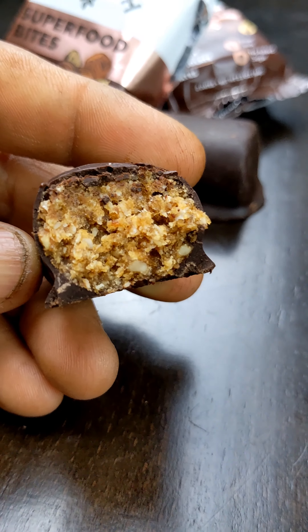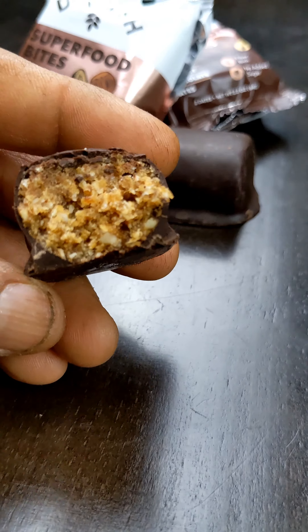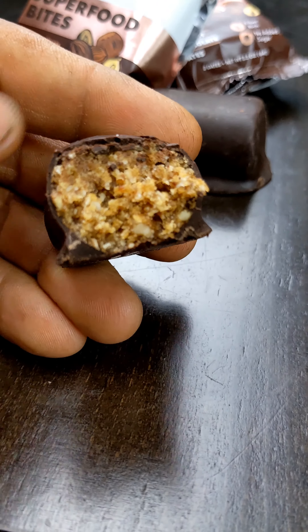There it is, guys. I just bit into it. Dude, this is like a candy bar — no cap. It's that good.